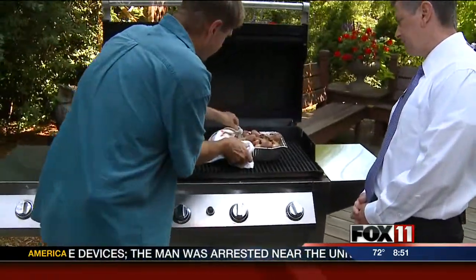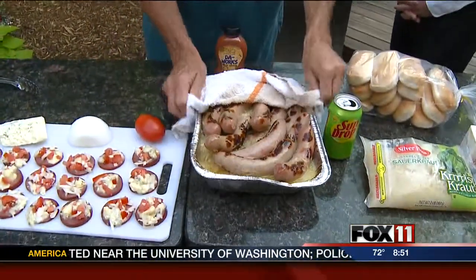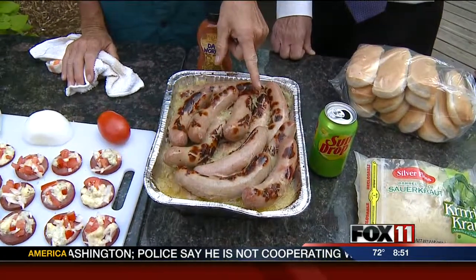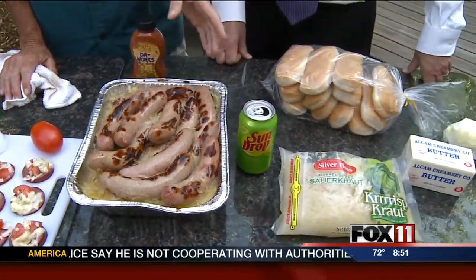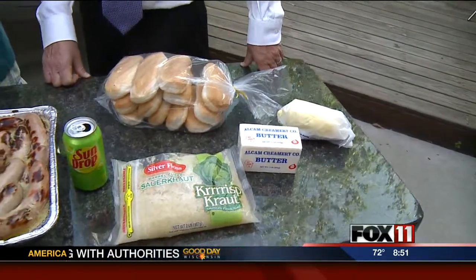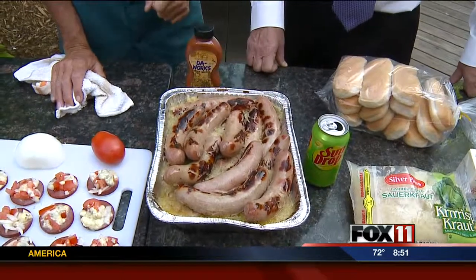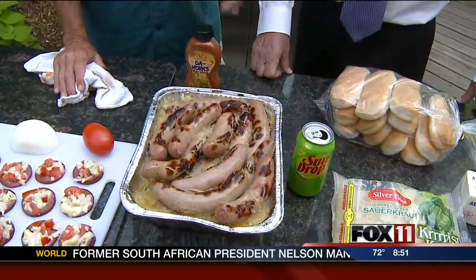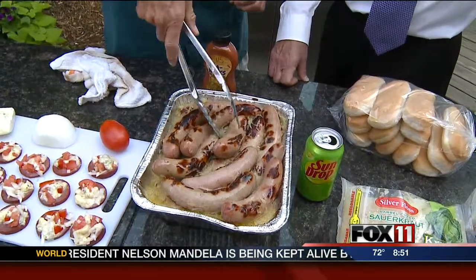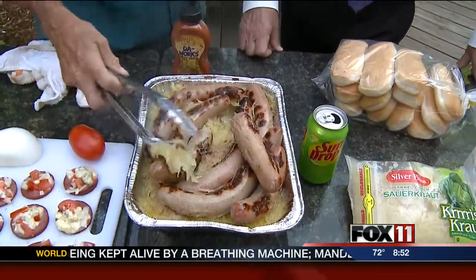I'll move these babies over front and center so Ben can get a better look at them. So I bubbled these babies up. We have a little bit of crisp kraut, a can of Sun Drop in there, and I must have put about a half a pound of butter in there.